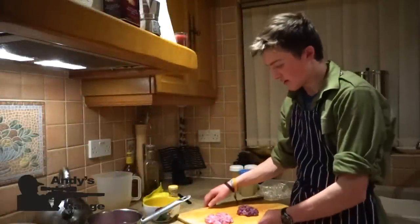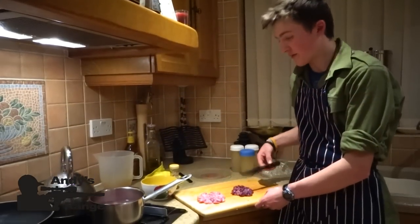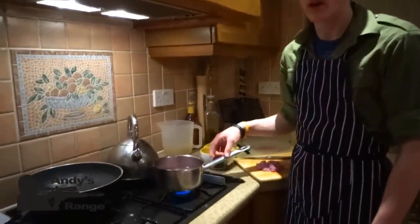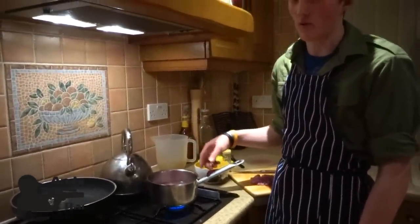We're making a game soup and we're making it up as we go along. What we've done so far is taken the meat off two baby rabbits that were shot earlier today, and we've also got a pigeon. We've taken the bones from the rabbits, boiling them in a stock to get all the nice flavours out of the bones and prevent them from going to waste.